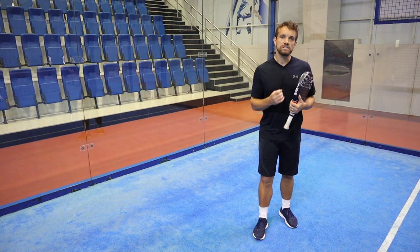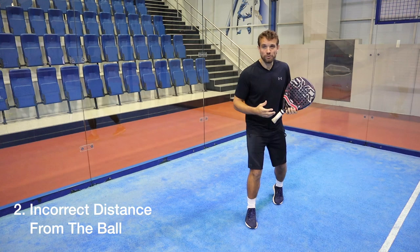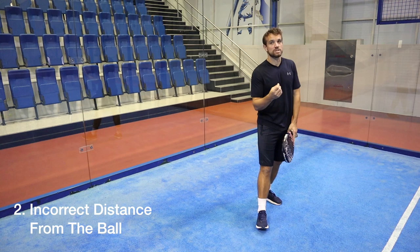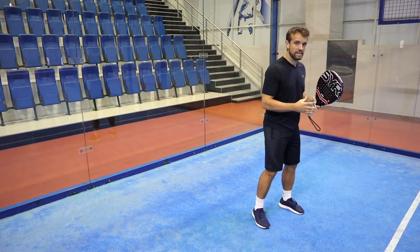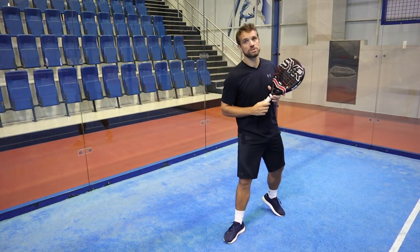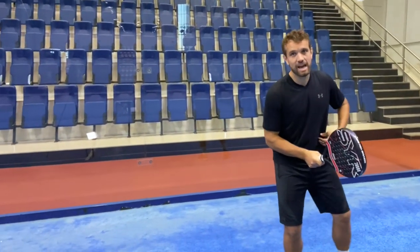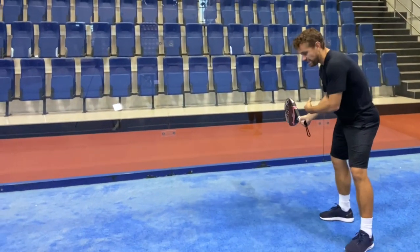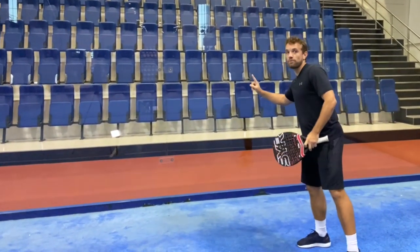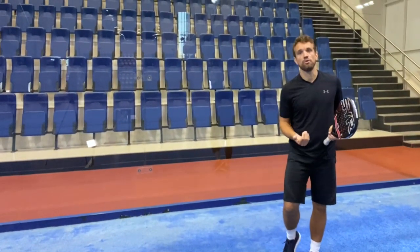The second common error is distance from the ball, and this has two parts. The first part is judgment — players are often judging the ball so it ends up too close to their body or too far apart, and that really comes down to experience and hitting more balls. The second part is that they're not turning their bodies and often they're playing their forehand with an open stance. When you're learning the game, especially from the back of the court, you want to get into the habit of turning your body, keeping the racket to the side nice and compact, and moving with the ball — particularly if it's going to go off the back glass.